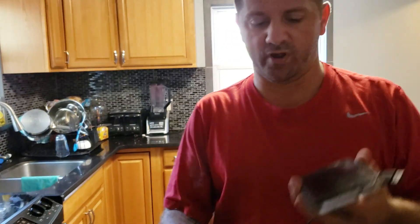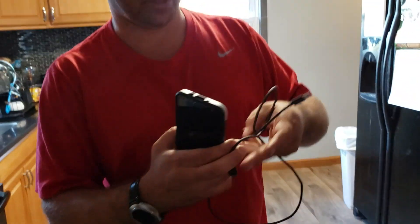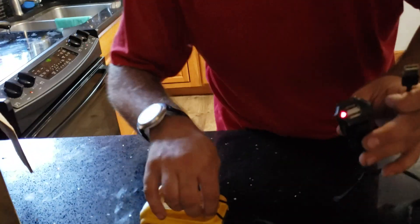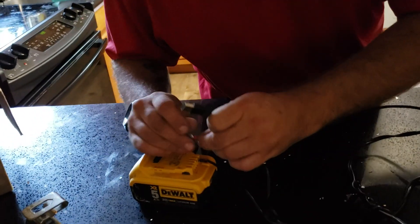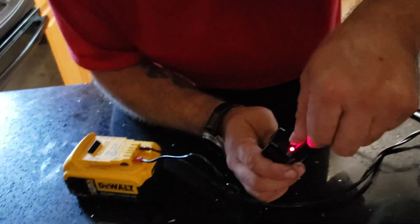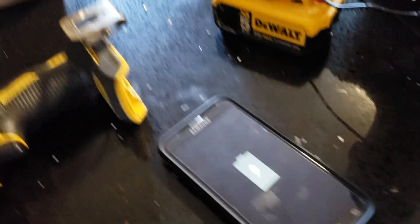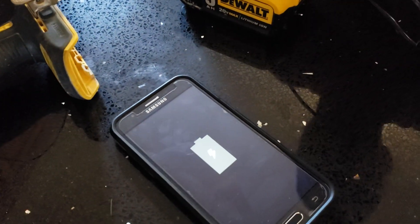We have a cell phone here, shut off. Take a look — plugged in, showing you nothing else is plugged in. Unplug, power back up, watch — plug that in and the phone's off, but see there it's charging up.